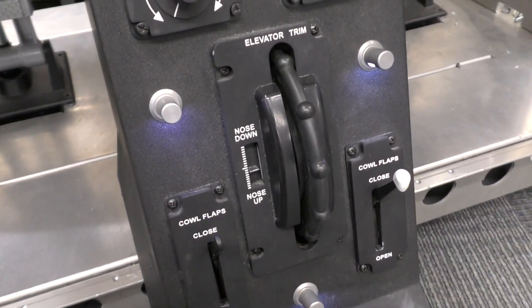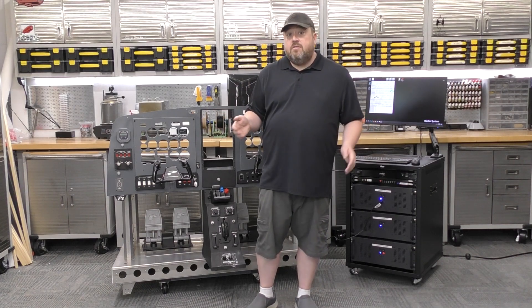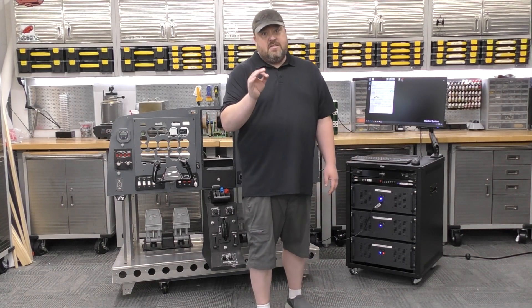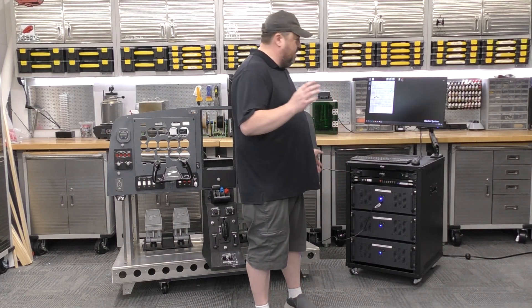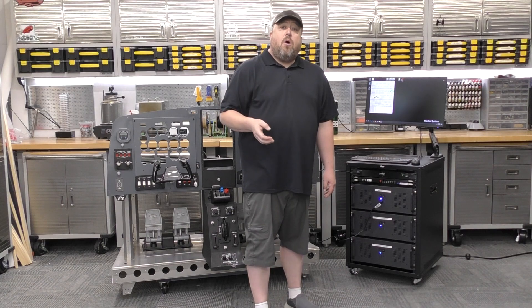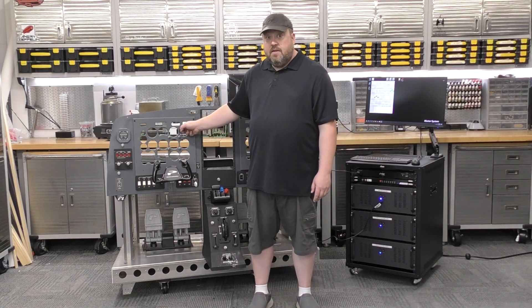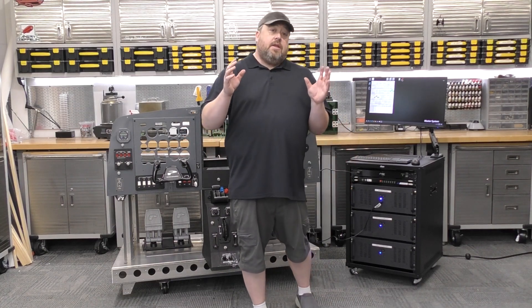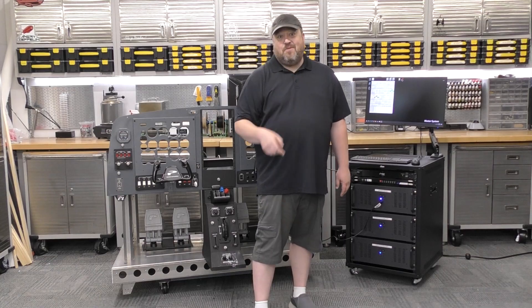There you have it — that's our summary of the progress we've been able to make. Things are going to be coming fast and furious. While I'm finishing editing this video, I've already got the next one shot and needing to be edited. We have some exciting things happening with the displays, so keep an eye out for updates, and by all means, keep flying.